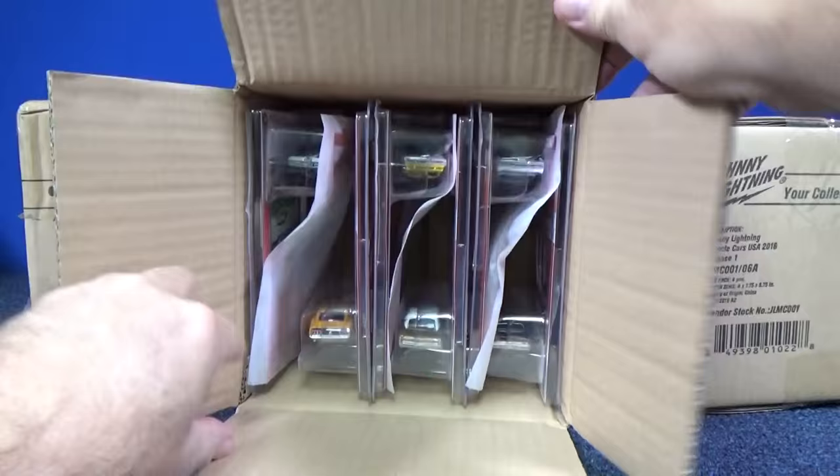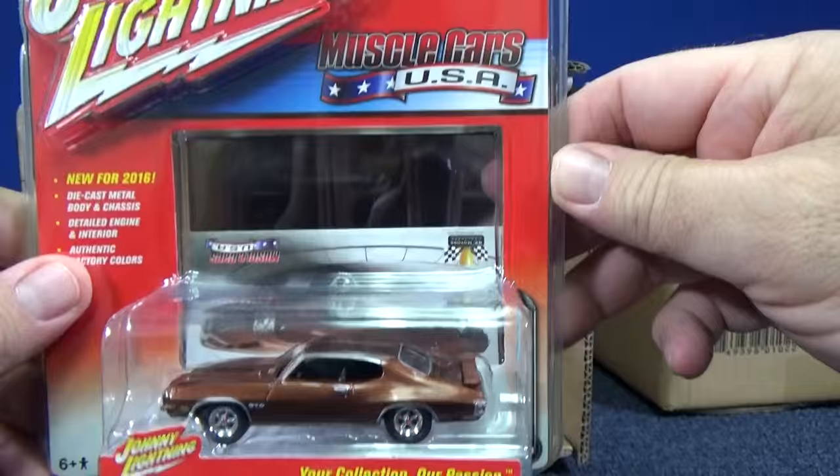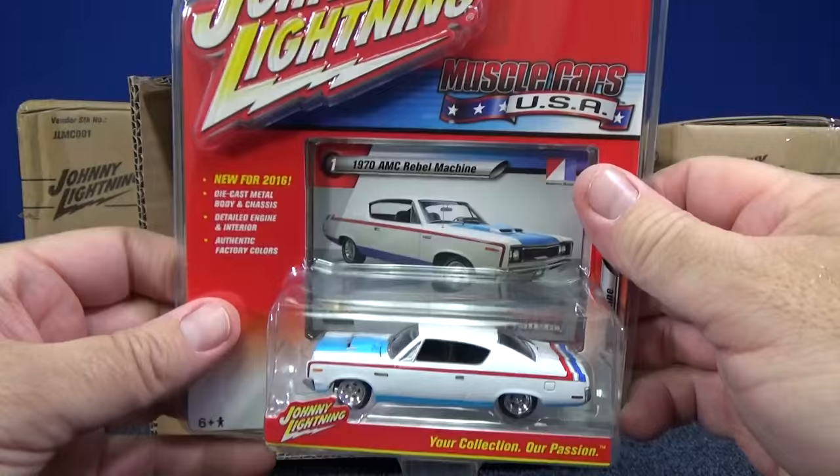We get plastic clamshell protectors this time. Nice brown color — check out that brown, that is sharp. Opening hood, rubber tires. They sent me two cases so I can do a side-by-side unboxing, and I get a chance at a White Lightning.